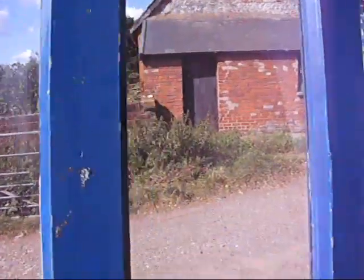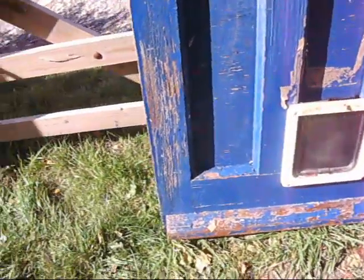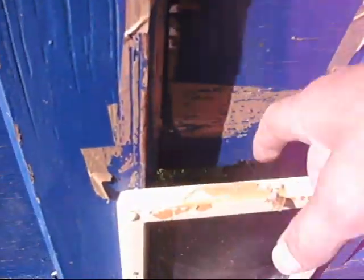Front doors down B&Q cost a couple of hundred quid. This one's going for a song, and it's got a built-in cat flap so you don't have to worry about cutting the cat flap. It's got a little bit of making good that needs doing — there's some sort of timber that's fallen off on that bit.